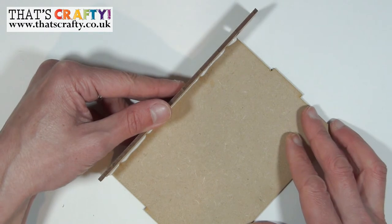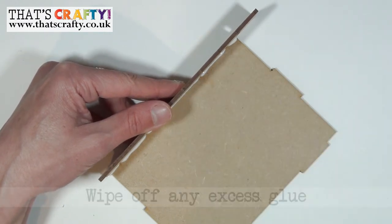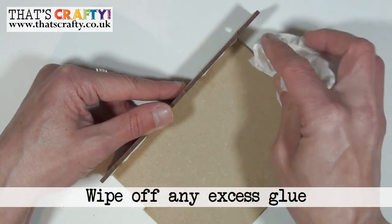Hold that in position for a couple of seconds, and if there's any glue that has seeped out just wipe that away with a cloth now.